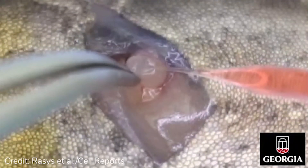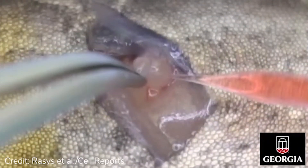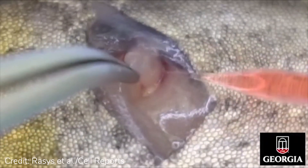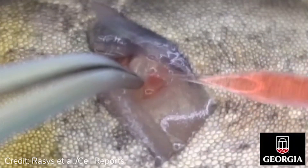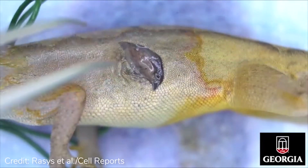Carefully clasp the follicle that is to be microinjected and slide the needle at a 35 to 45 degree angle to inject. After injecting all the remaining follicles, allow the ovary to fall back into the cavity. Carefully cover and reposition any moved intestines.